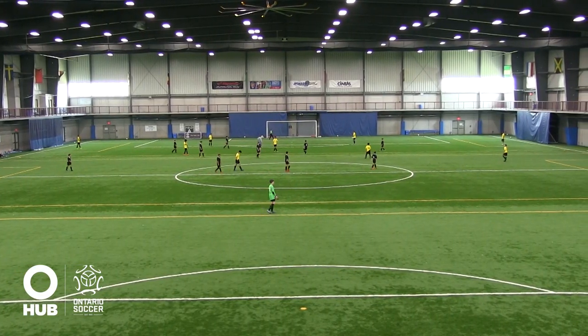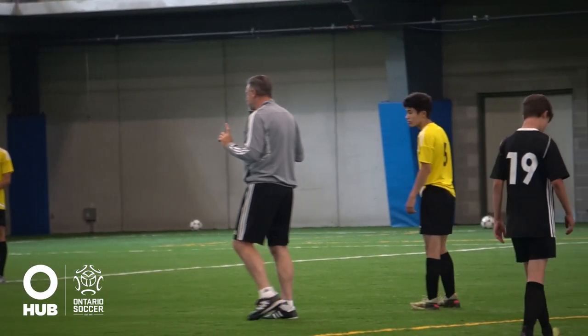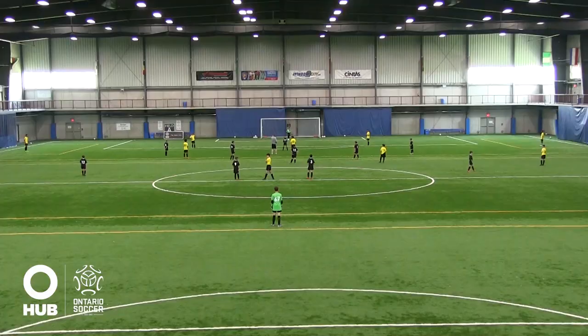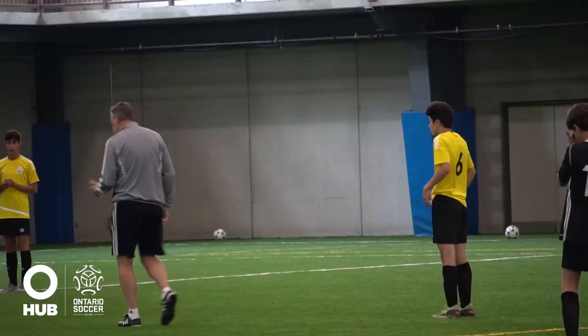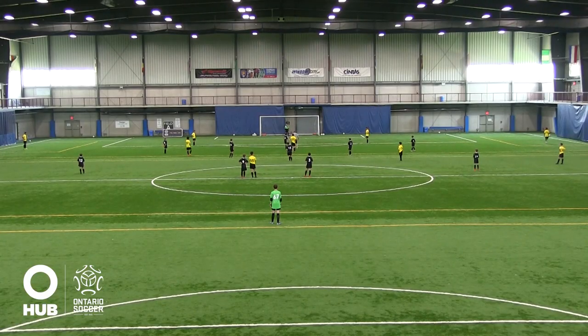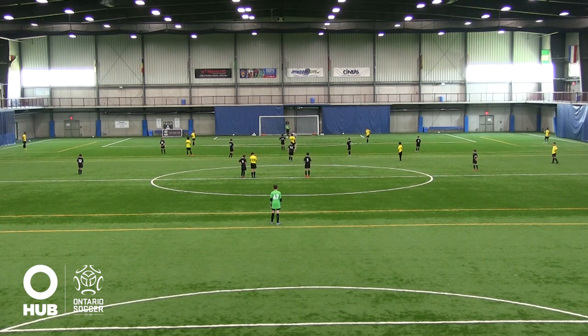Okay so we're looking to defend nice and high. We're looking for that high press. So we need to set a trap here to encourage them to play out. What I'd like you to do mate is just drop a couple of extra steps — we're inviting the ball to come out. But if the ball's played out wide, I want you to get some pressure.